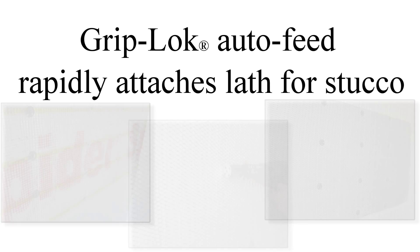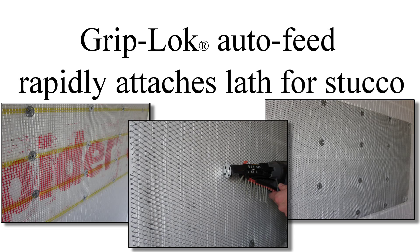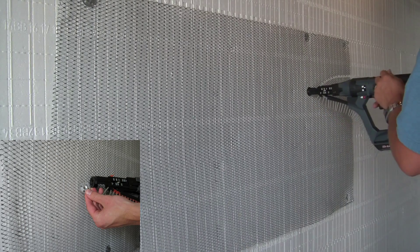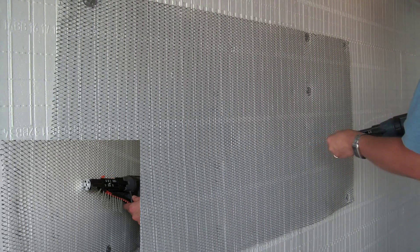Rodenhouse, Inc. offers fastening solutions to attach cladding material to ICF panels, including lath attachment for stucco or adhered stone masonry, and veneer anchoring systems for brick or stone veneer cavity wall applications.